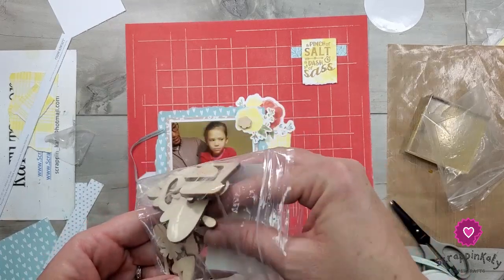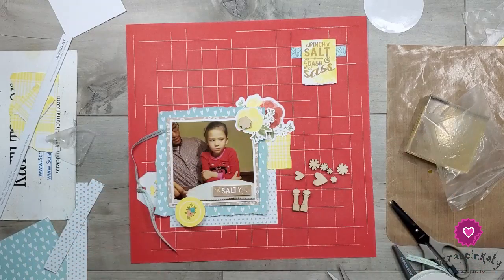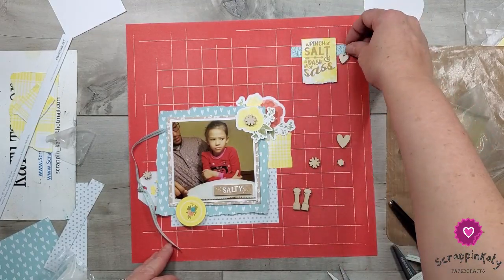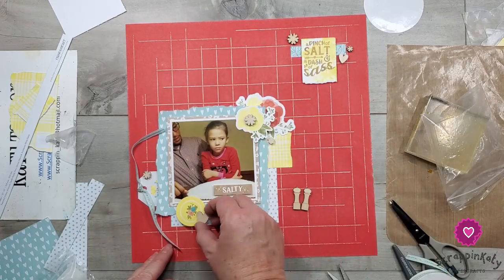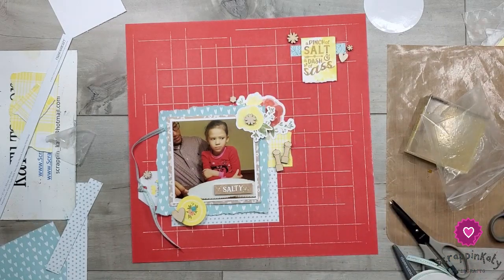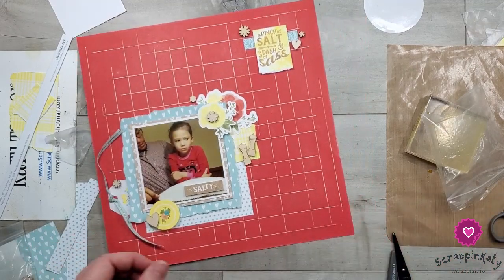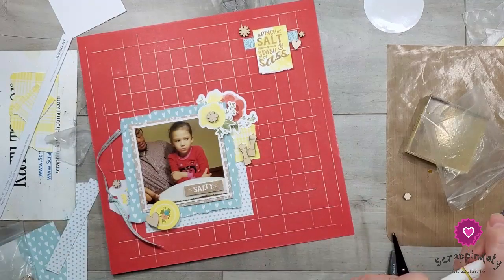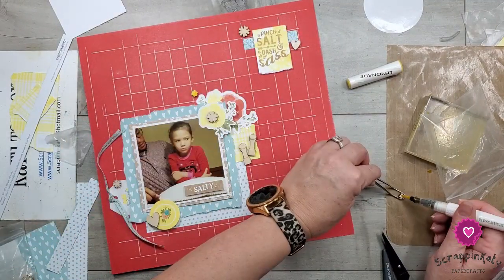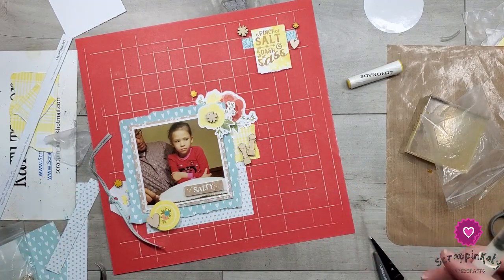These are the wooden shapes that come with the Eat Play Love — there's a salt and pepper shaker, which I thought would be a fun play on that 'salty' word, and then I pulled out some hearts as well as some wooden florals. I'm going to lay these out and then color the wooden shapes with our lemonade shimmer brush, and also stamp on some of the wooden shapes. I absolutely love these wooden shapes because you can color them with ink pads, shimmer brushes, stamps, or heat embossing — really anything and everything. They're thick but not too thick, and I just love playing with them.